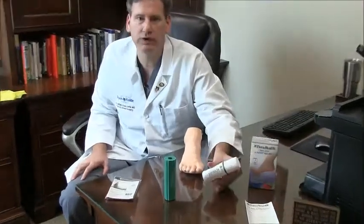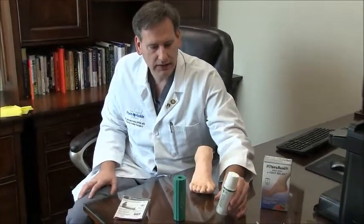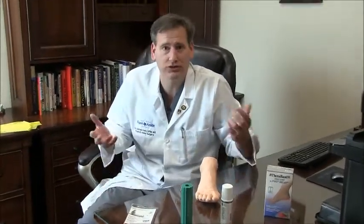It's got three things in these TheraBand kits. One, it has BioFreeze — it's a menthol-type solution. You actually rub it on the bottom of the foot to decrease foot pain. It's a great anti-inflammatory. As a matter of fact, I actually use it sometimes on my joints as well. It works really, really good.